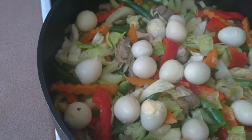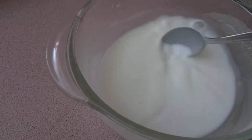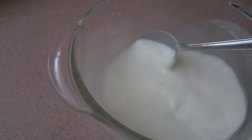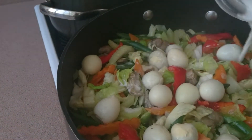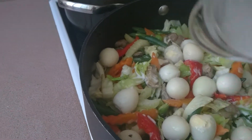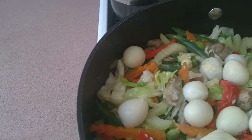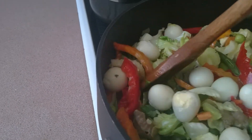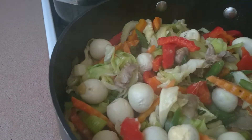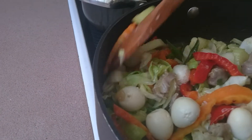To thicken our sauce, I have melted corn flour — 2 tablespoons of corn flour mixed with a little water. We just add it here so the sauce will be a little bit thick. I won't move it too much so our quail eggs won't be hurt.